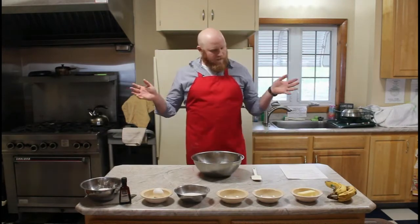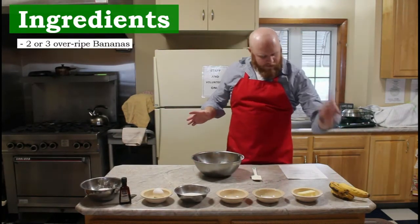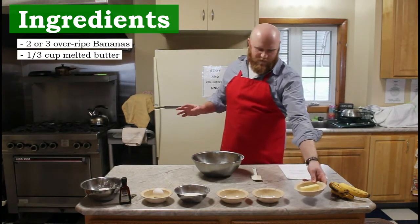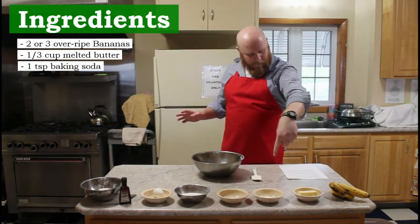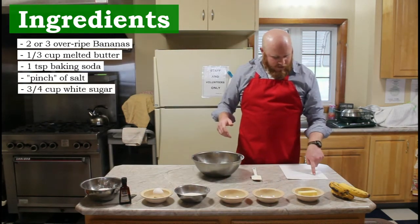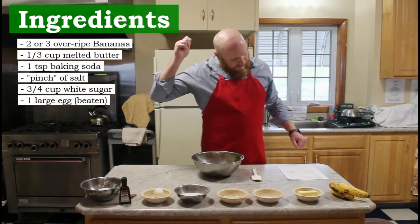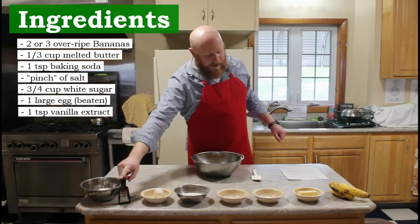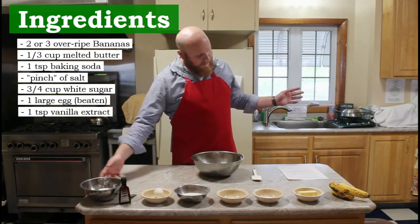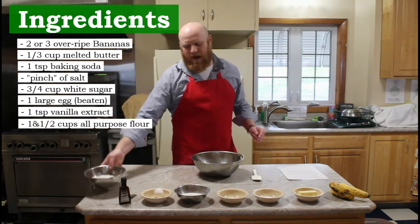You're going to start with two to three very ripe bananas, a third of a cup of melted butter — mine's not melted yet, but it will be — one teaspoon of baking soda, a pinch of salt, three quarter cups of sugar, one large egg, and one teaspoon of pure vanilla extract. If you don't have pure vanilla, that's okay, it can be artificial. And your one and a half cups of all-purpose flour.